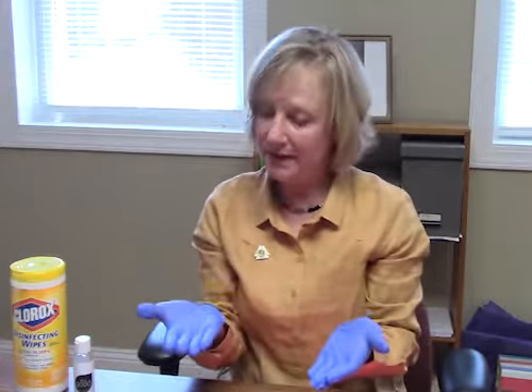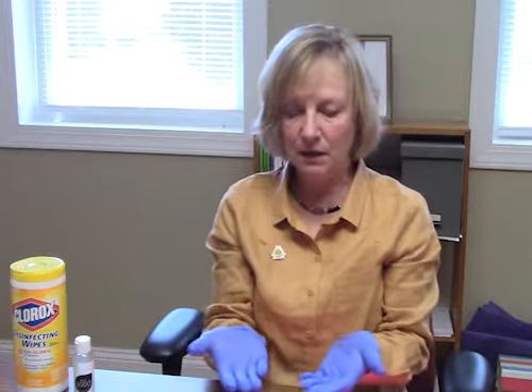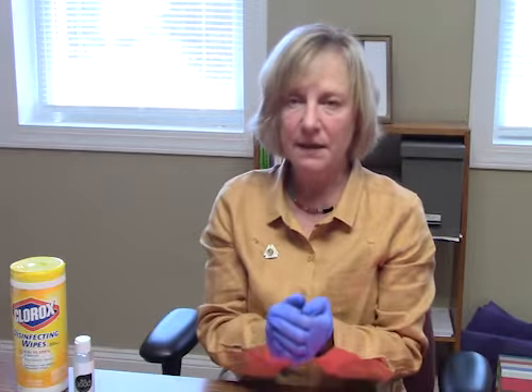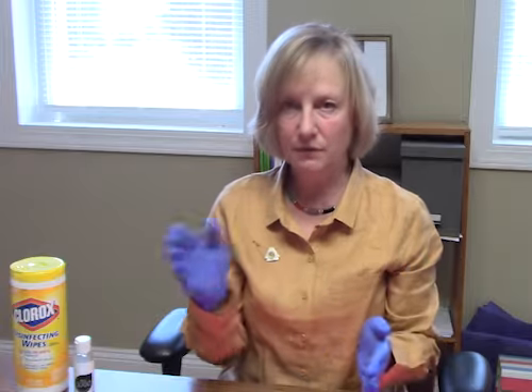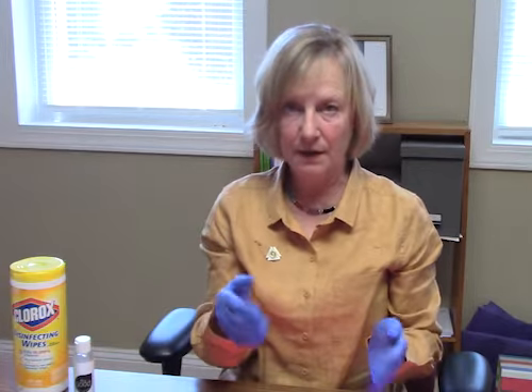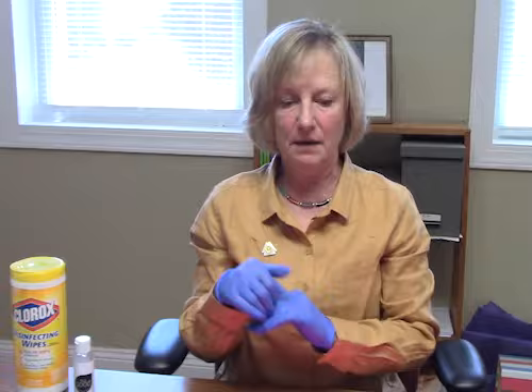Another thing people have asked me is can I wash my hands with these gloves on, or can I reuse them? No, these are disposable. Possibly washing your hands once or twice is okay while wearing these gloves, but what I suggest when you're cleaning is that you go from clean to dirty. In other words, if you need to clean your sanctuary and your restroom, start with the sanctuary and then move to the restroom where it is dirtier, so you're not carrying germs from a dirty area to a cleaner place.